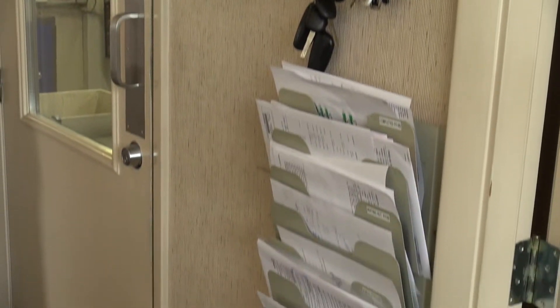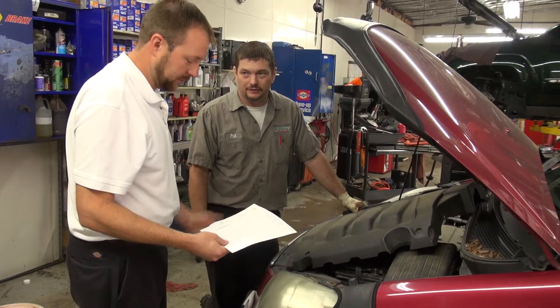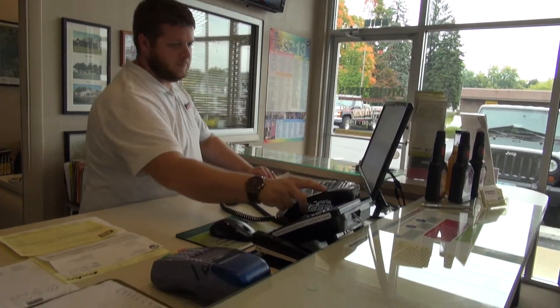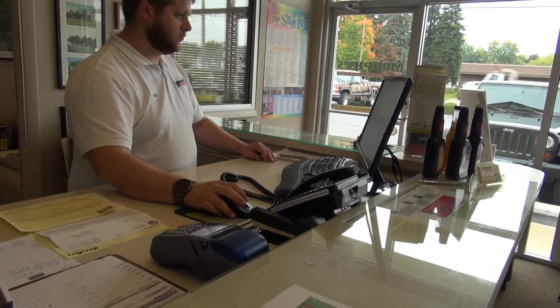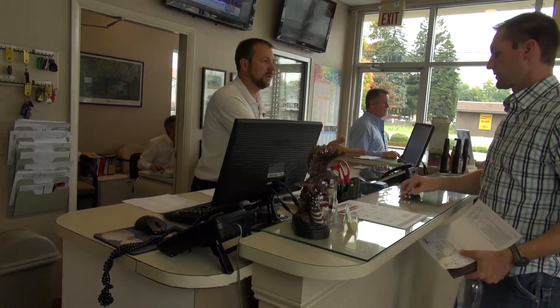Removing the paper rack in your shop may feel daunting at first, but it's a necessary step if you want to improve your overall process and communication. At Murphy's Auto Care, they've taken the first steps, but still face some challenges within the shop. Listen as they talk about their current workflow and hear how they expect SmartFlow to improve efficiency and ultimately help their customers.